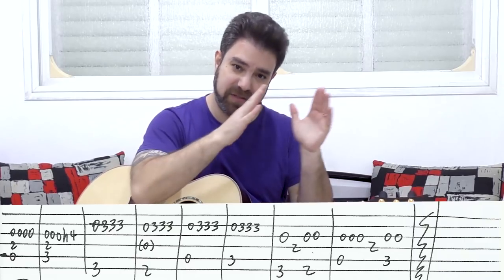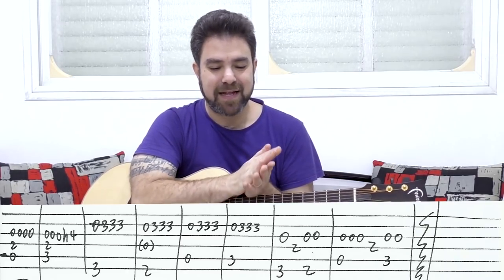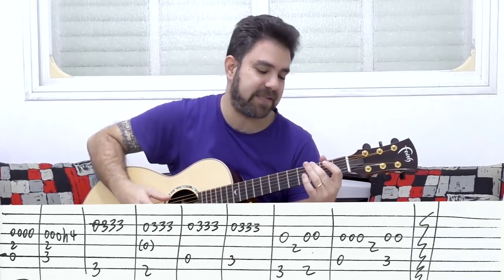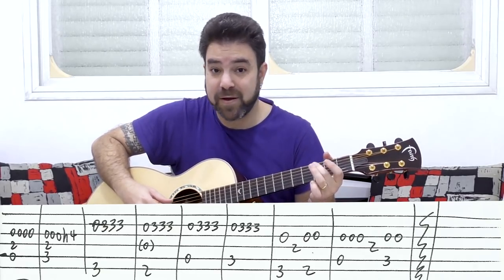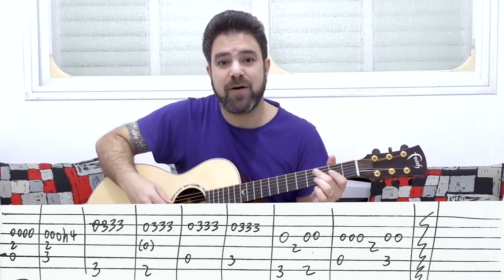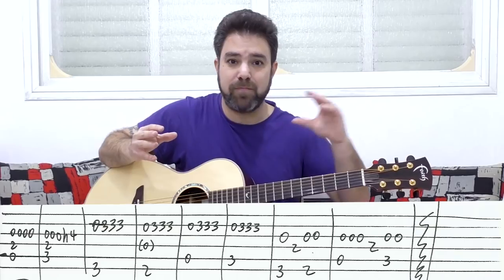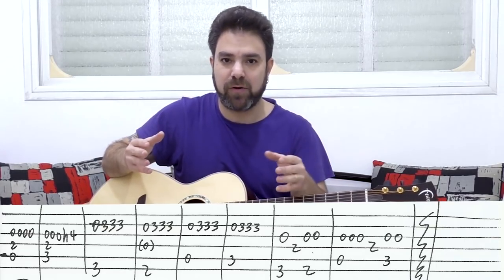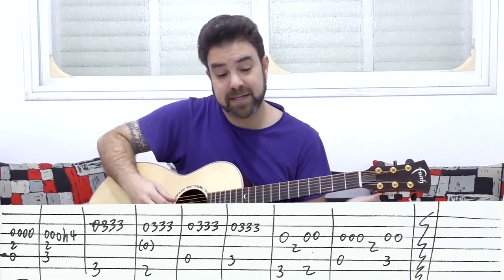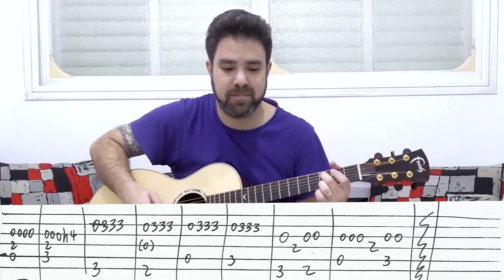Then you have the same bass sequence again — G, F sharp, D over F sharp, and A and C again. But the line is 0, 3, 3, 3, 0, 3, 3, 3 on the second string. Now if you play the open third string with all these notes, it sounds great because it's no longer muddy — it's technically no longer a bass note, so it's not that dirty. It's nice.